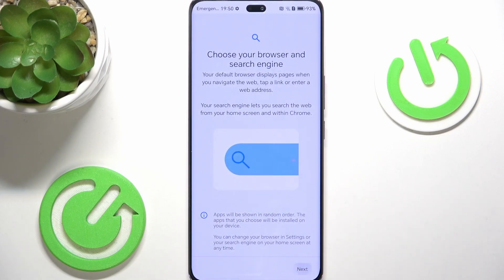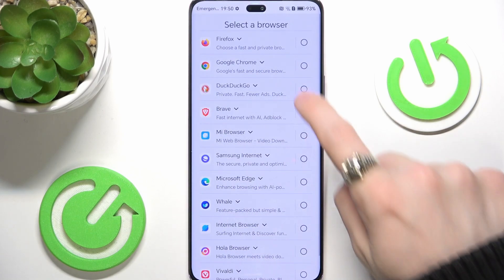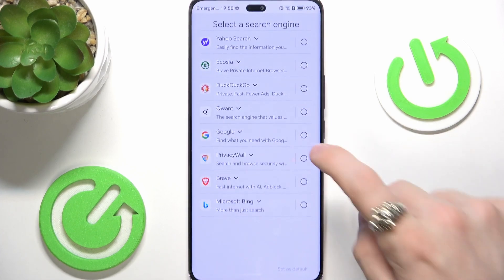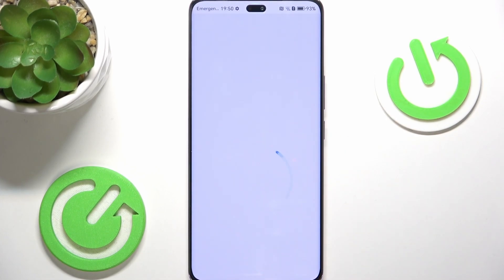Then select your default browser — I'm going to select Google Chrome and set it as default. Then I'm going to select Google as my default search engine.